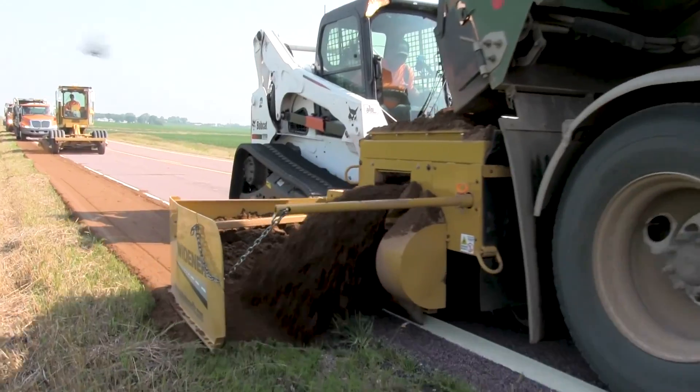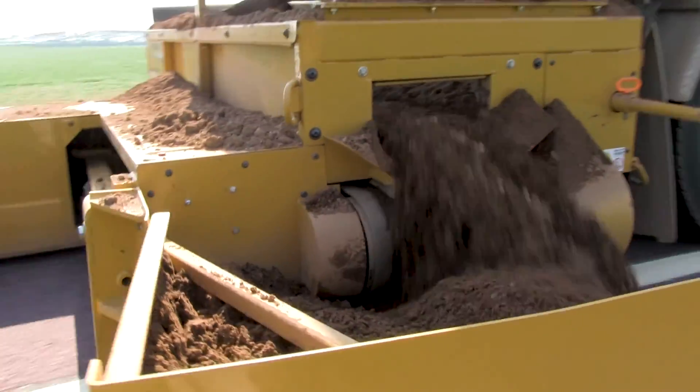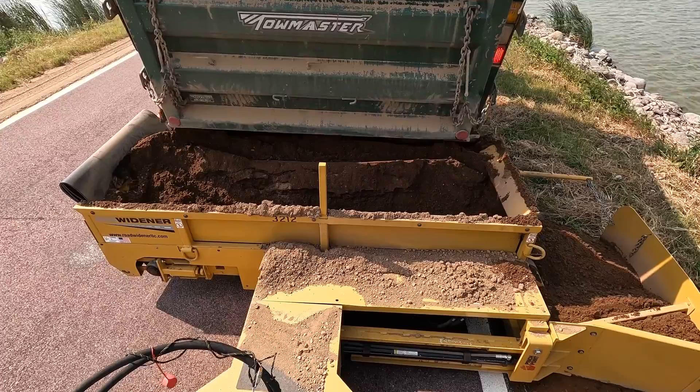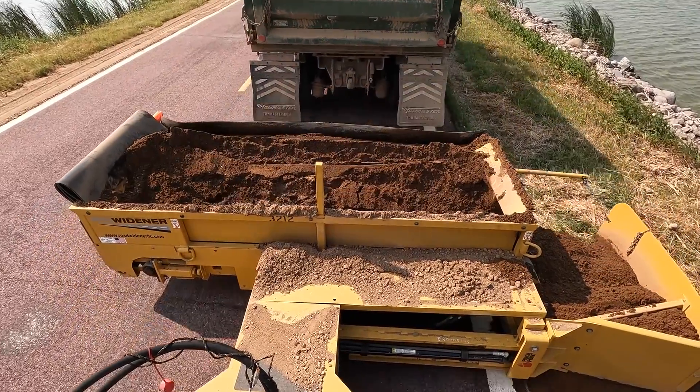I shared with some of the counties that had just purchased this Road Widener what happened to us, and I think they made modifications too. In all reality, it's a pretty simple fix to reinforce it the way we did. The deflector we put on it was just a three-by-three angle iron that we turned sideways and put on there, so the pin just deflected and went around it. It's a very simple, easy repair that you can do to prevent a lot of downtime.